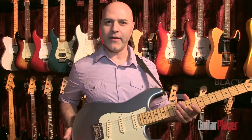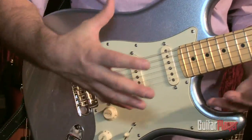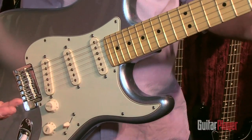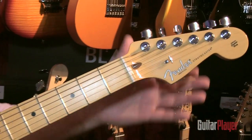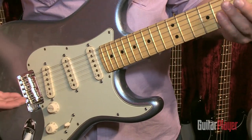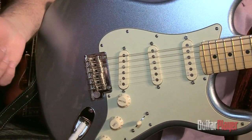Thank you very much. What I'm holding here is a brand new American Deluxe Strat Plus. It's got some really cool features. Spec-wise, it combines a lot of our best Strat features from our contemporary guitars: compound radius neck, locking tuners, noiseless pickups, our American Standard bridge with an upgraded block, two-point tremolo with vintage saddles.